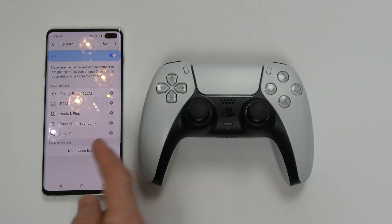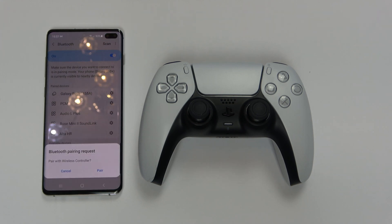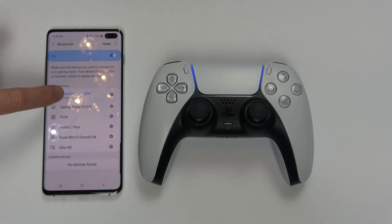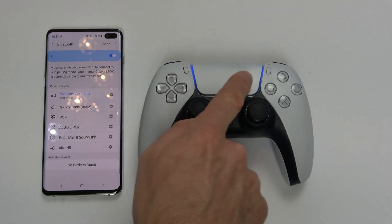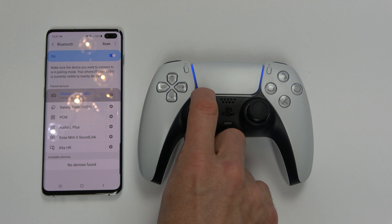This has timed out so we just need to go to scan, and it has already come up with wireless controller. We're going to tap wireless controller here and it says pairing, and it says Bluetooth pairing request — pair with wireless controller, cancel or pair. I'm going to hit pair and now it says connected wireless controller, and if you have a look I've got the blue light around here. We are connected.